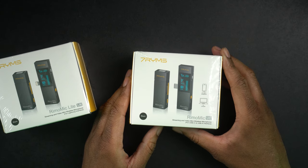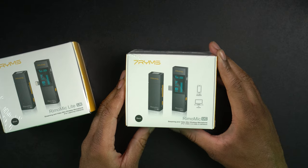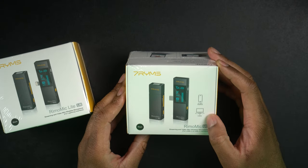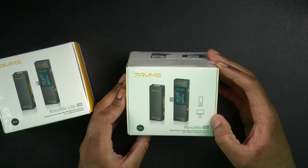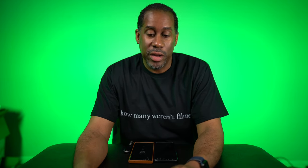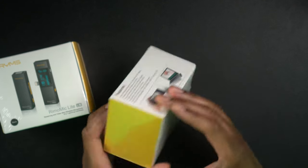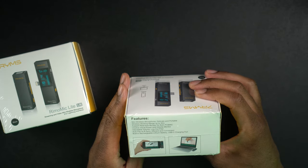This one here is the Remo Mic UC, and the UC is going to be for USB-C devices. It says you can use this for smartphones or for computers. I have a Mac which has USB-C ports, and an iPad Pro which also uses USB-C, so maybe this will work for those devices as well. It's going to say basically the same information as the other one, except for the USB-C connector.